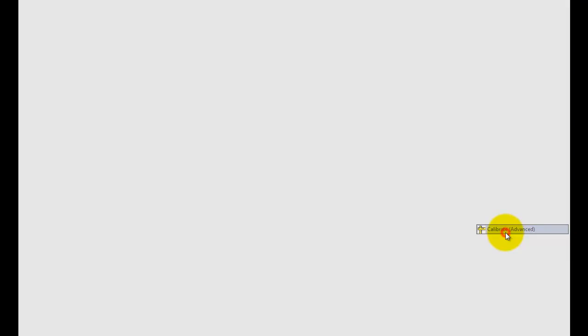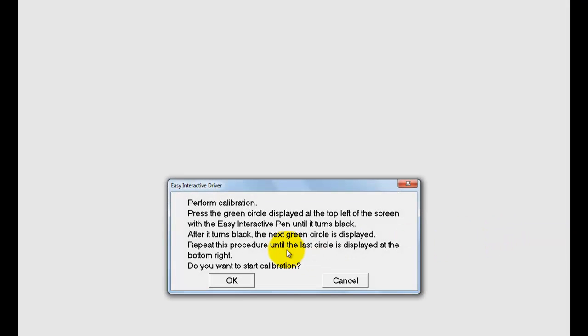When you click there, it's going to ask are you sure, and you're going to say yes. At this point, make sure you're holding your stylus in your hand from the Epson projector. You're going to need to be at your board for this calibration process to work.